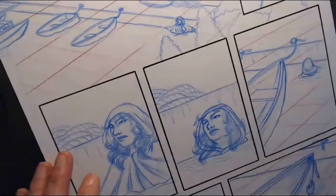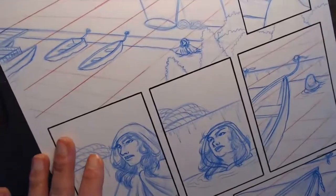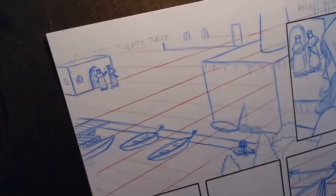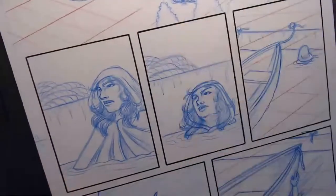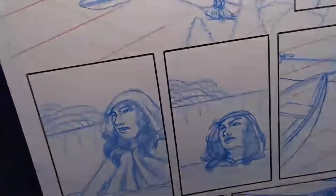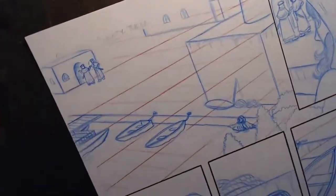Hello everybody, welcome to the art stream. Today I am going to be working on another comic page. This is Age of Night Chapter 23 Page 7, the one I was penciling last week. As you can see, it is all penciled now and I'm going to start inking.